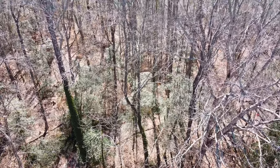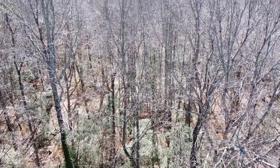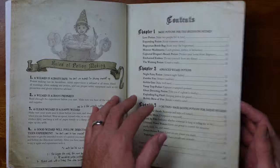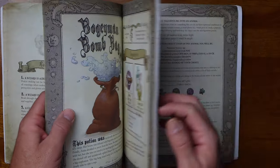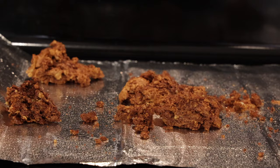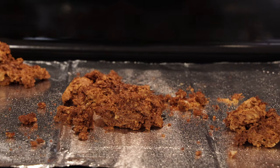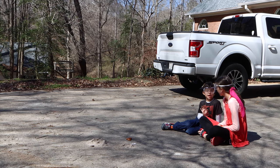It just so happens that in the woods behind our house we are occasionally bothered by a terrifying werewolf. So with our book of potions we can find the appropriate recipe to turn this terrifying beast back into its human form. And with a little preparation and some luck we can create our monster-mist rocks that will help us if we ever find ourselves in such a predicament.